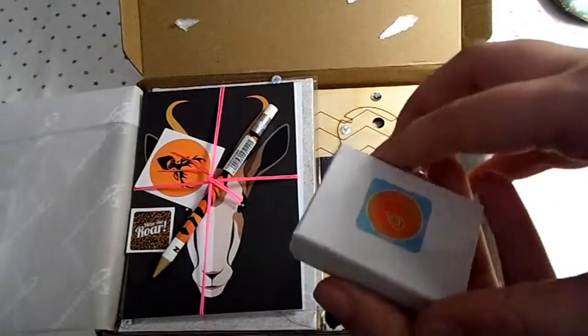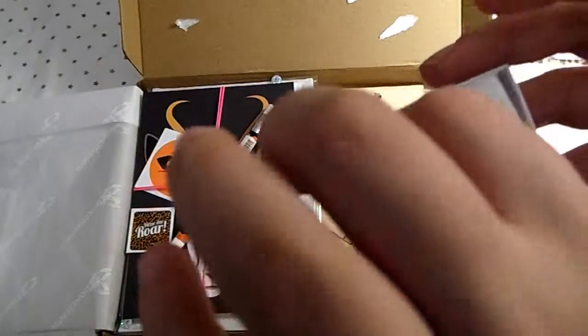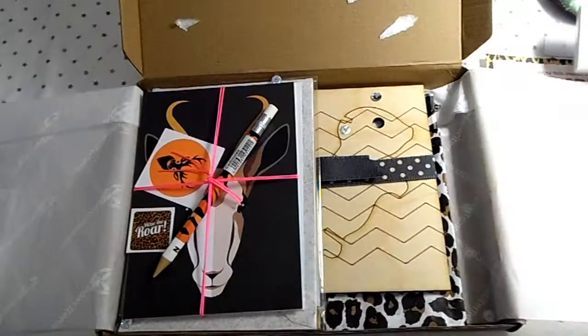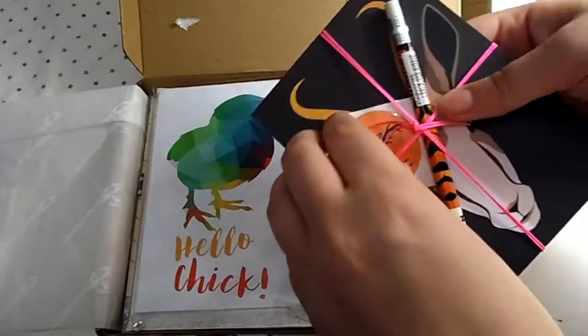The next thing is this picture — oh wow, these are earrings! I wouldn't wear these in a million years, but I'm sure someone I know will have them.